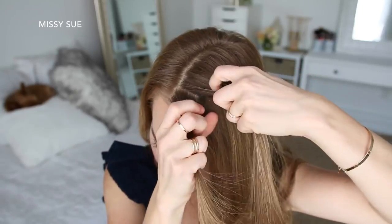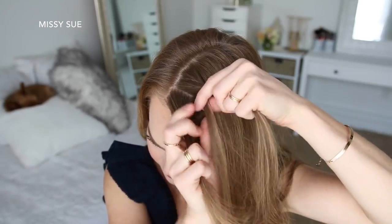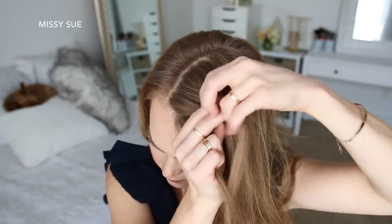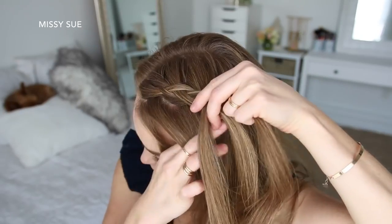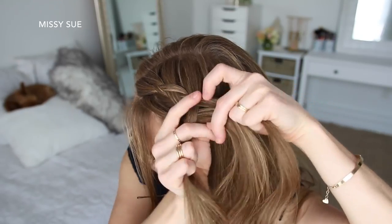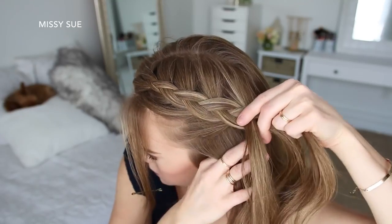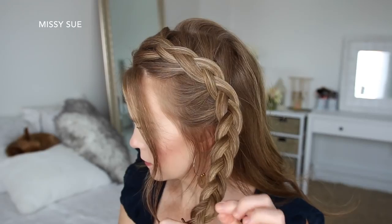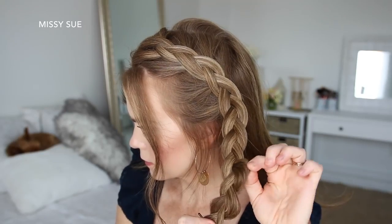For the next hairstyle, I'm going to create a Dutch braid on the left side of my head. I'm picking up a section near the part, dividing it into three smaller pieces, and crossing the side strands under the middle strand while adding new sections into the braid, working down towards my left ear. Then I'm going to stop adding new sections and just continue braiding in a regular three-strand braid, then slide a bobby pin over the bottom so it doesn't unravel.